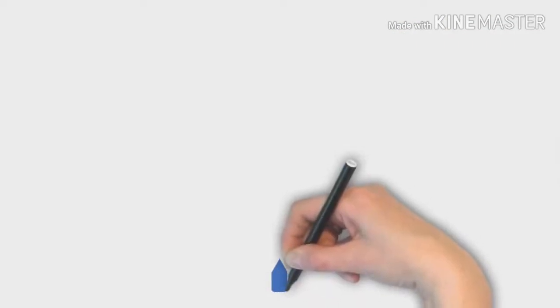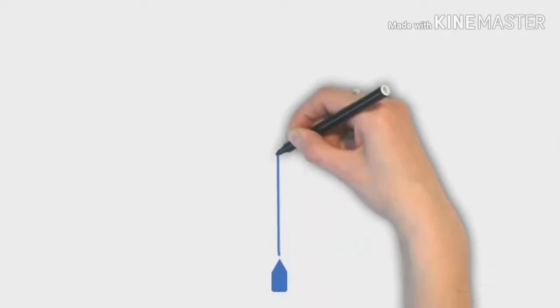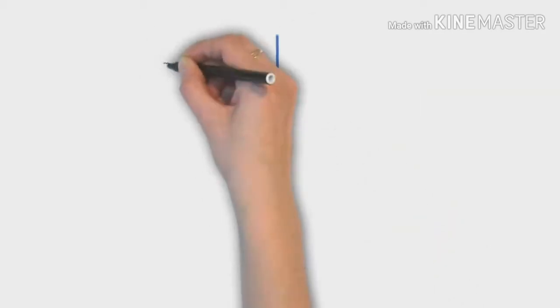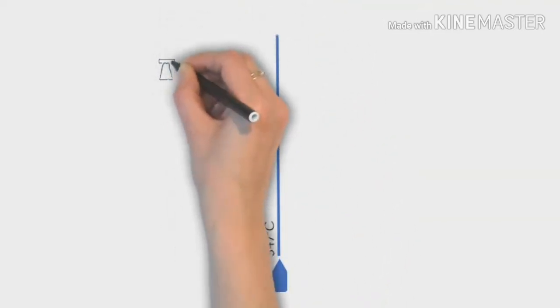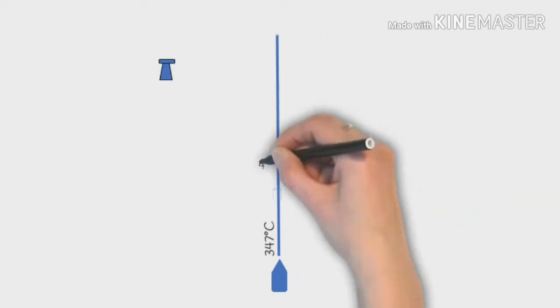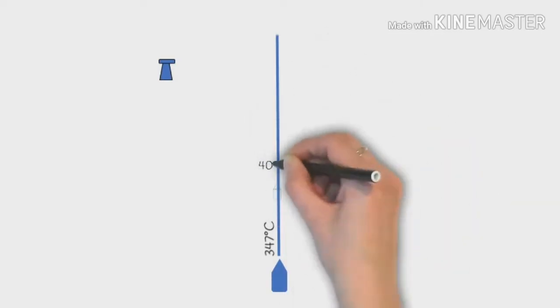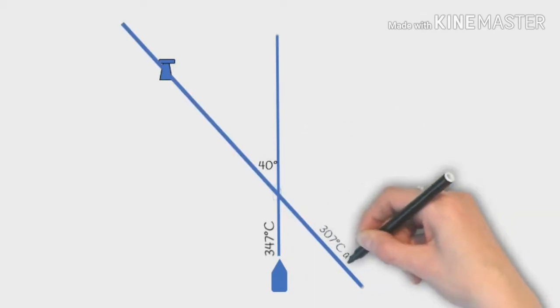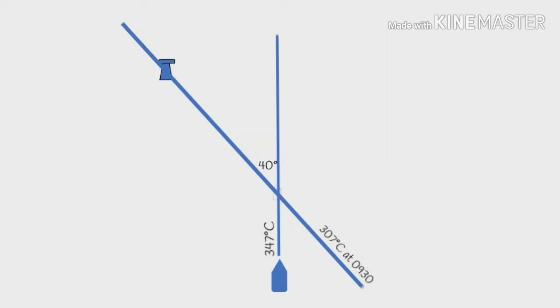For this example our course is straight up and we're doing 347 degrees compass. Near our port bow there's a lighthouse. When we're in this position we note that the lighthouse is 40 degrees — from our bow to the lighthouse that's an angle of 40 degrees — and we measure that as 307 degrees compass, and note the time at 9:30.